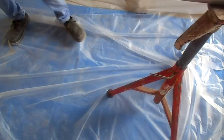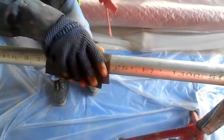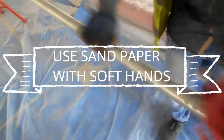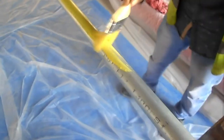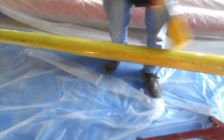We have started our cleaning. As you can see, before we start the paint application we are using sandpaper to clean the pipe first, removing any dirt. Now we have started our first coating.